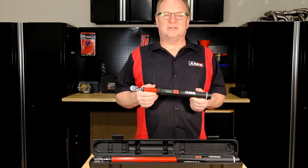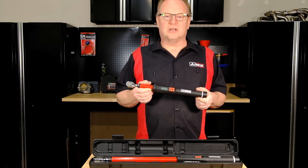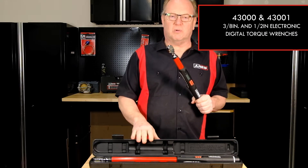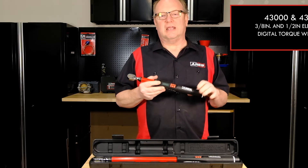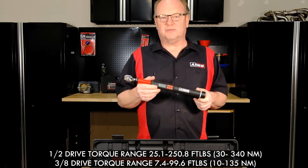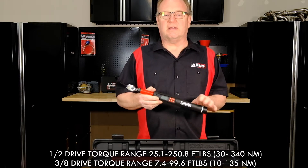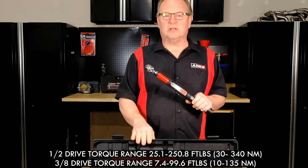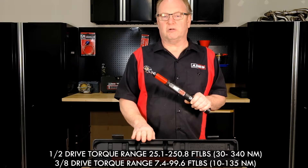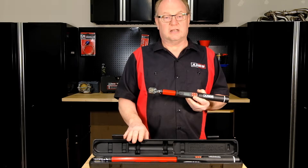Hey everyone, Rod the Tool Guy here at Ares Tools. We're introducing our new line of electronic digital torque wrenches: our 4300 3/8-inch drive and our 4300 1/2-inch drive. The 3/8 drive covers 7.4 to 99.6 foot-pounds, or 10 to 135 newton meters. The 1/2-inch drive covers 25.1 to 250.8 foot-pounds, or 30 to 340 newton meters.